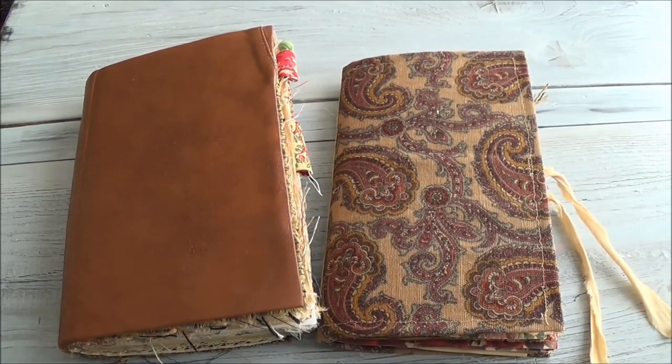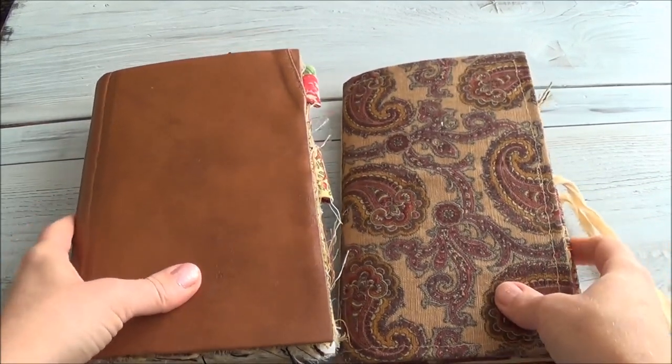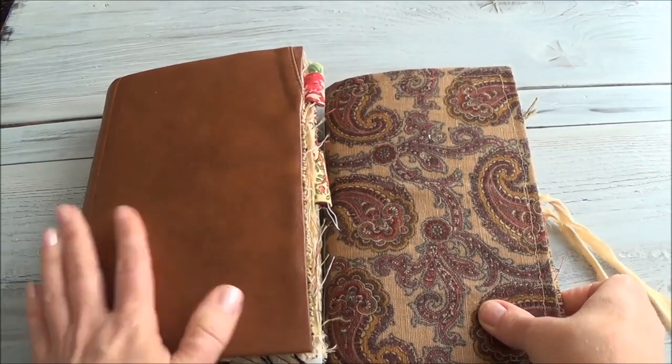Hi everyone, welcome back to Where the Gnomes Live. Today I'm going to do a video for you that's a little bit different than I normally do here on this channel.